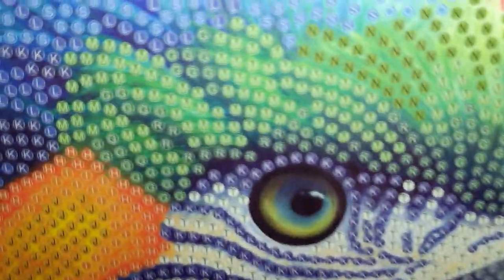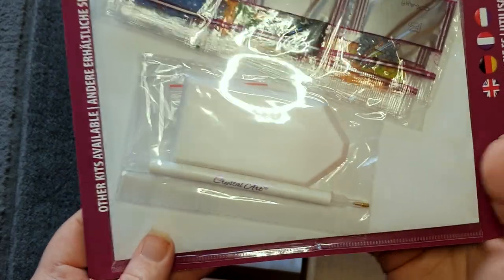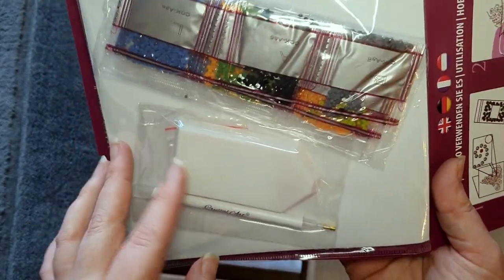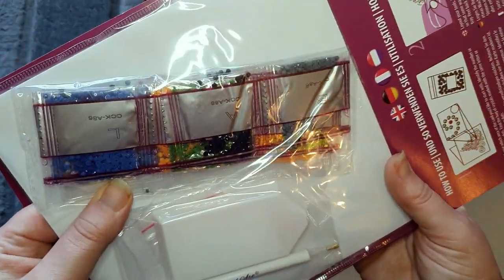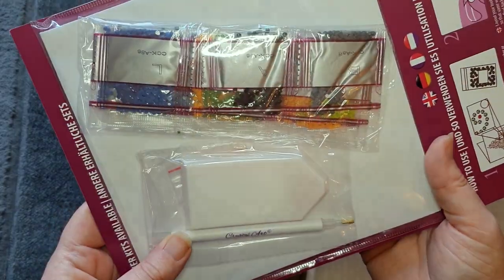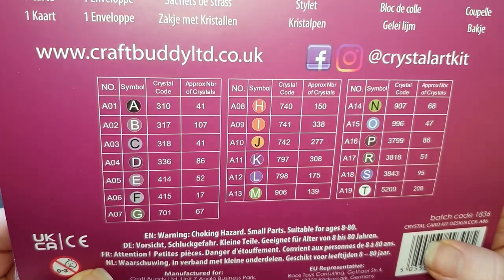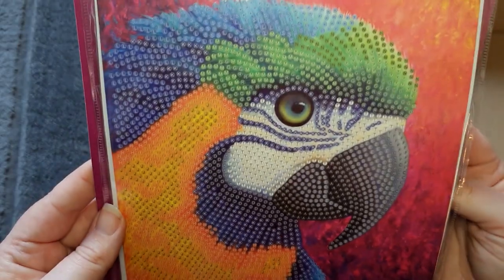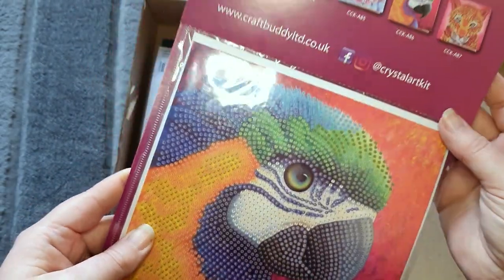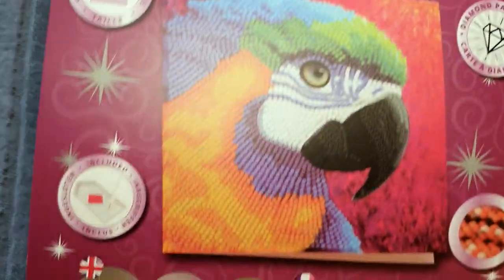It's really beautifully printed up close, with nice easy-to-read symbols and a nice good-sized card. I'm not going to fully open this one because it's so pretty, but we get a really nice amount — 19 different colors on this one, which I think is really good for a little card. It's just beautiful and I think that's going to look really nice when it's done. Remember you get 15% off with my discount code.